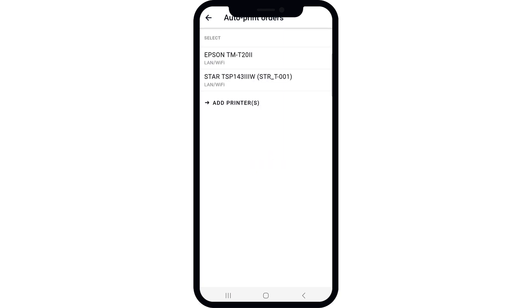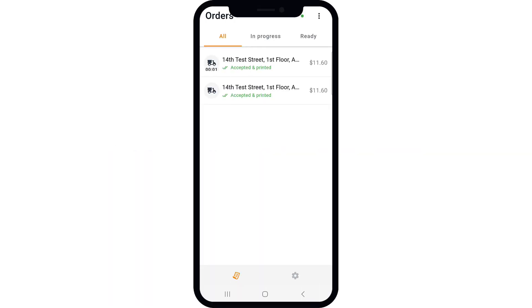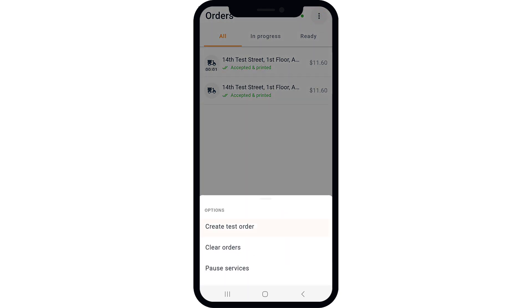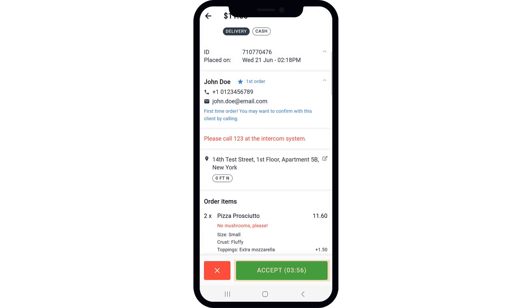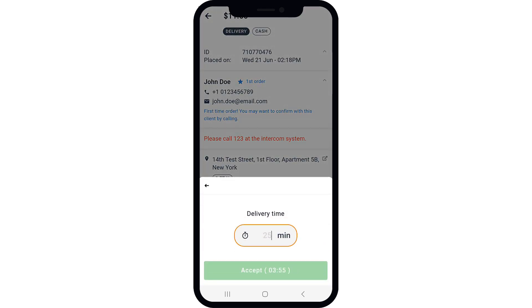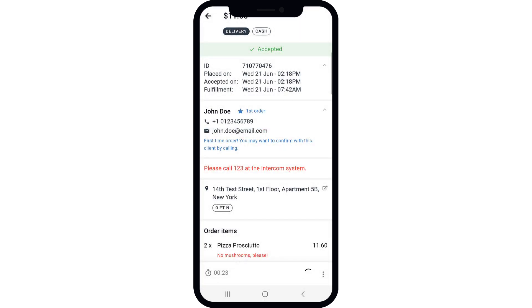That's it! The thermal printer is now ready to print restaurant receipts. Let's take a look at how restaurant owners can print a test receipt. Restaurant owners should open the Restaurant Order Taking app and tap on the Options icon, then select Create Test Order and accept the order. All orders will now be automatically printed to the thermal printer, using the restaurant receipt template set up in their admin dashboard.